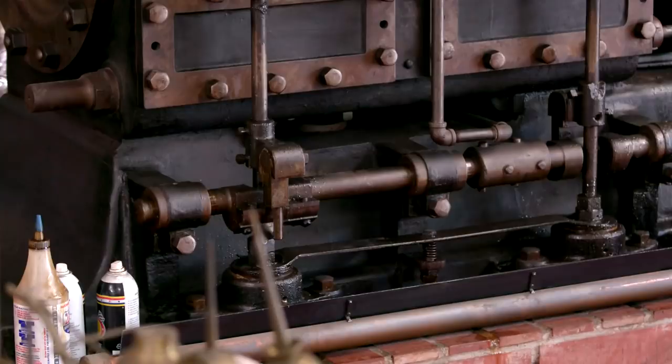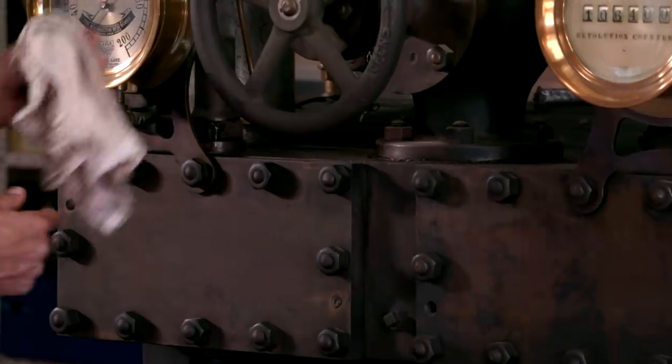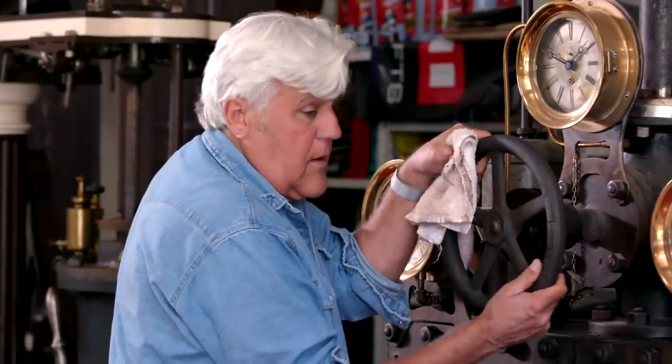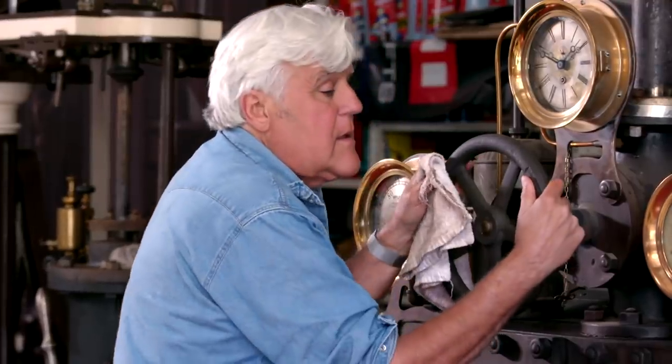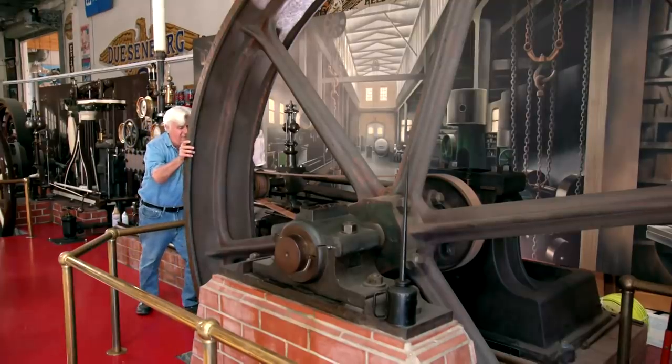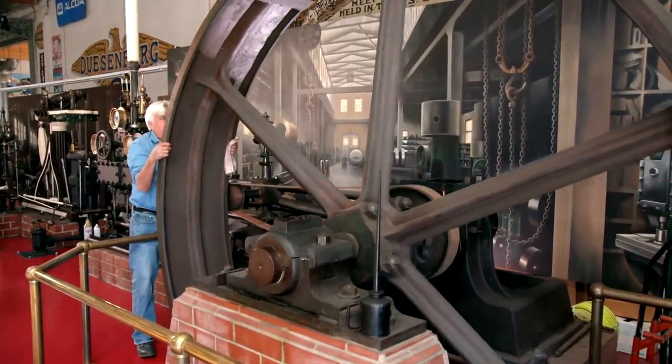Lincoln was president when this engine was built. It's all original — all the original bolts, original lagging. Let's see if I've got anything here. I'm going to try and move this. This flywheel weighs three tons.